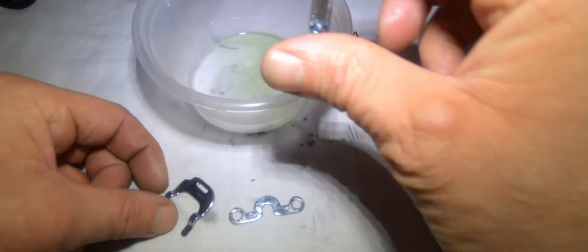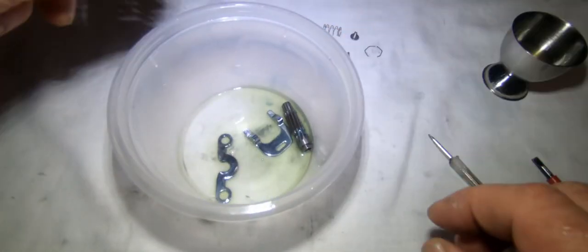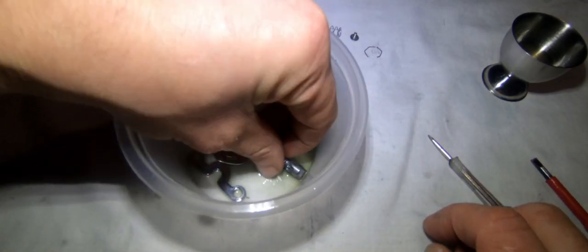These three parts - just plop them in a little bit of degreaser to get all the crud off them.